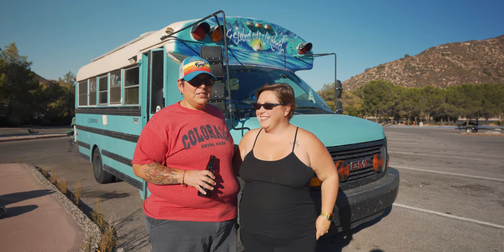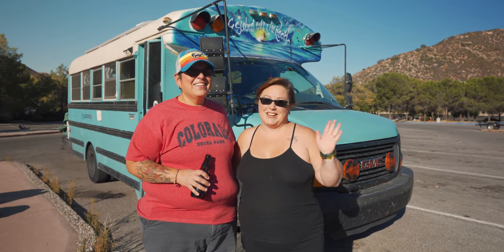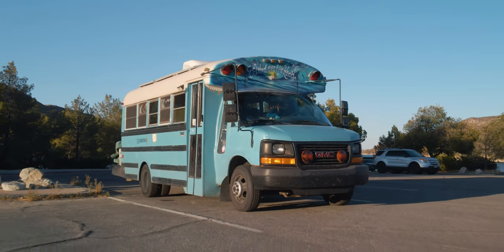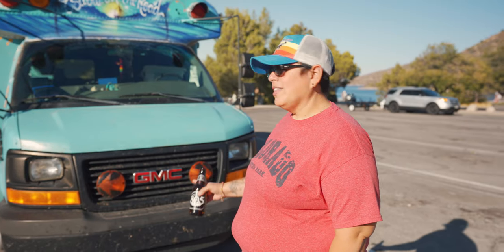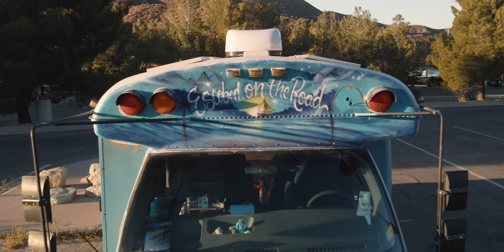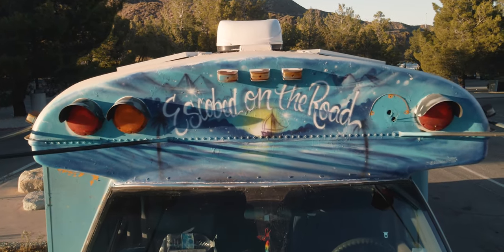Her first bus. She did all the work; I just did the decoration. We have a 2003 GMC Savannah 3500. It's a V8 with the 6.0 liter Vortex engine and we get about 10 miles per gallon. We just recently got the Escobedo on the Road airbrush done by Airbrush Assassin at our last schoolie swarm.